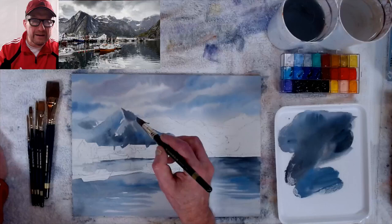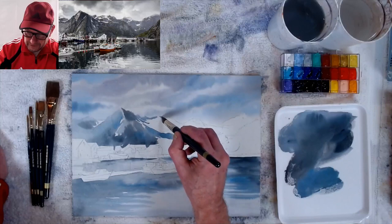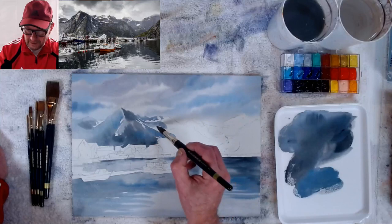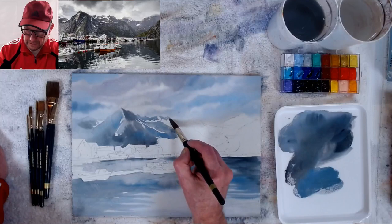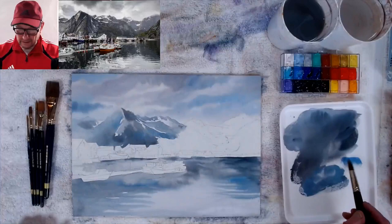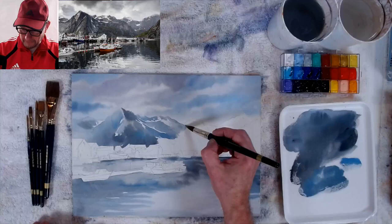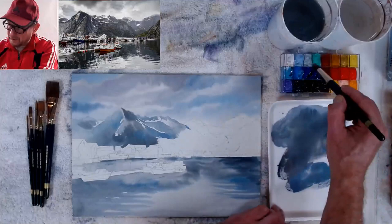It's easier the second time — when doing it for the first time you have to think about what you're painting first, second, and sometimes it's good to do a quick thumbnail study first. As the mountains go back I'm taking more blue. I know this looks very pale and gray, but that's the look — it's not bright and colorful. I want it to be more grays and blues going into the distance. I'll make it a little bit darker around here.